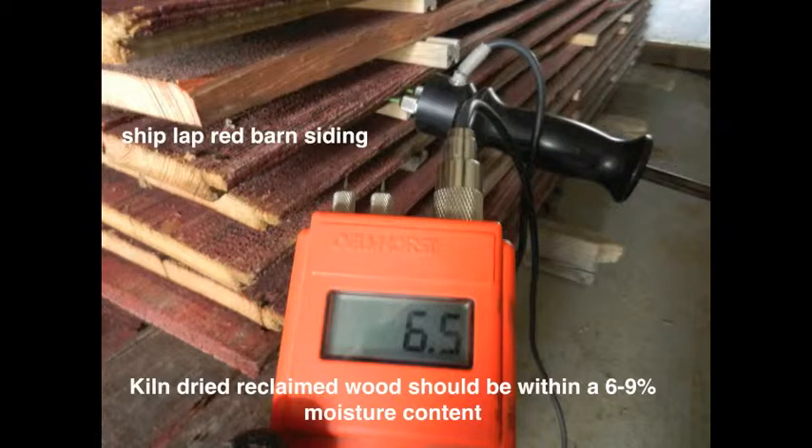Kiln dried reclaimed wood should be within six to nine percent moisture content.